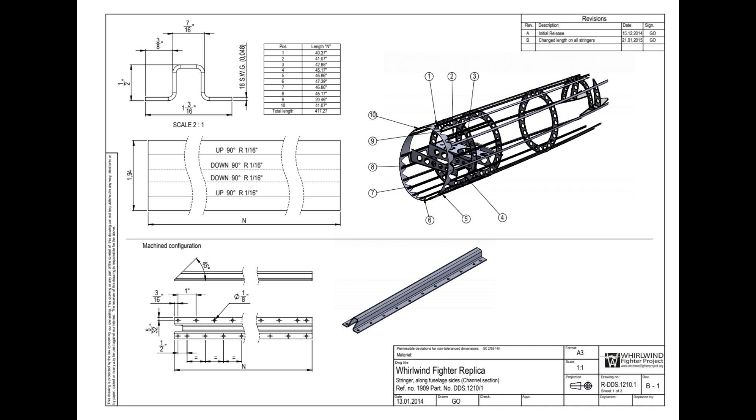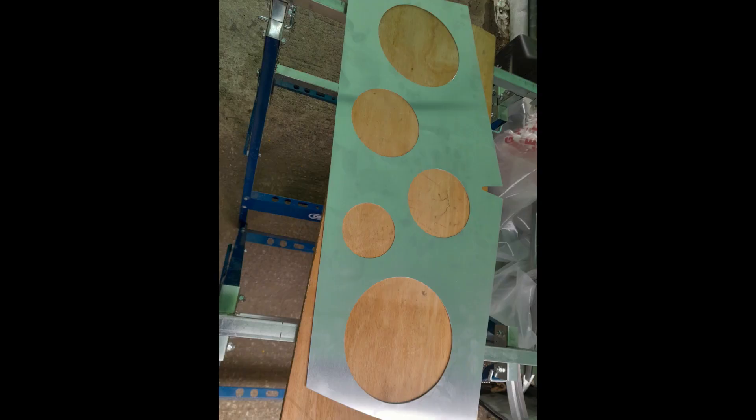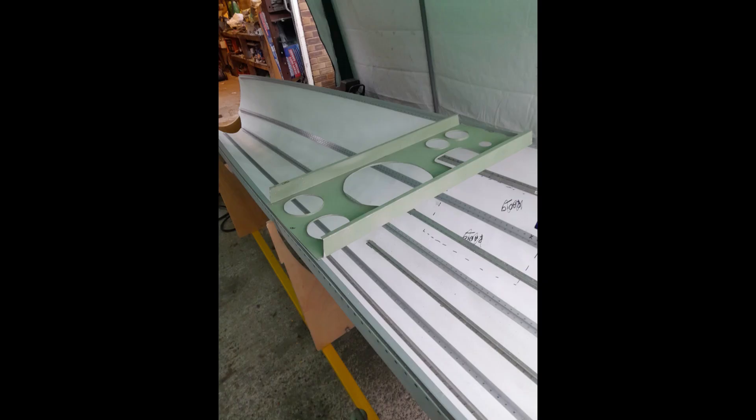The construction of the lower fuselage holds a number of internal structures consisting of three transverse flange frames. The second frame is the foundation for the flying control tube roller bearing half bulkhead. Located at mid span, a transverse platform houses the R3003 identification friend or foe equipment and also mounts a propeller de-icing tank.